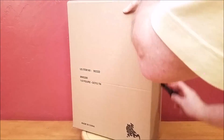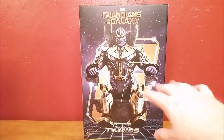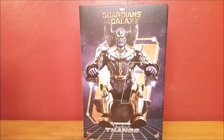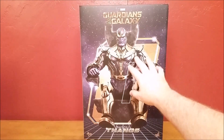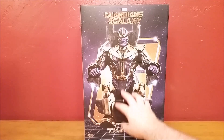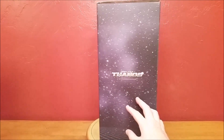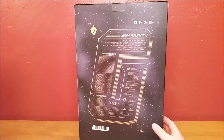Let's get this out of the box. Here we have the box — we have Thanos in his throne. Up here it says Marvel Guardians of the Galaxy, down there it says MMS 280, Thanos, 1/6 scale collectible figure. Movie Masterpiece Series logo on that side, Hot Toys logo on this side. On the sides it says Thanos, and on the back is the big G again.